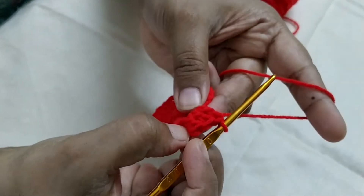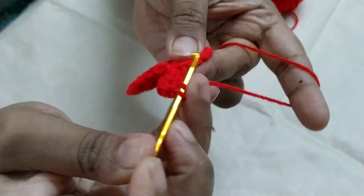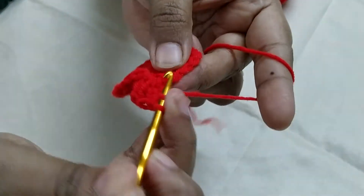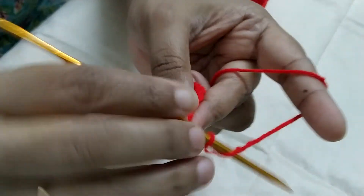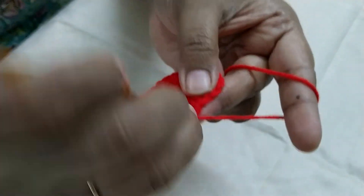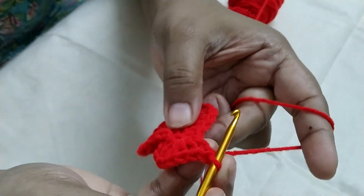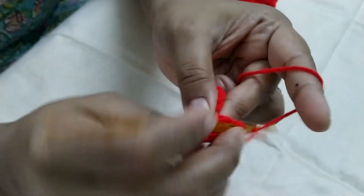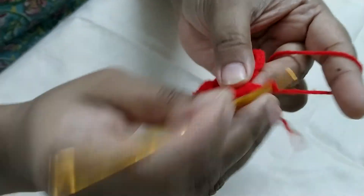So now 1, 2, 3, 4. We will be continuing with the next chain: 1, 2, 3, 4. Now this is my next stitch. In each stitch I am going to do 4 double crochet. I will meet you at the end of round 3.